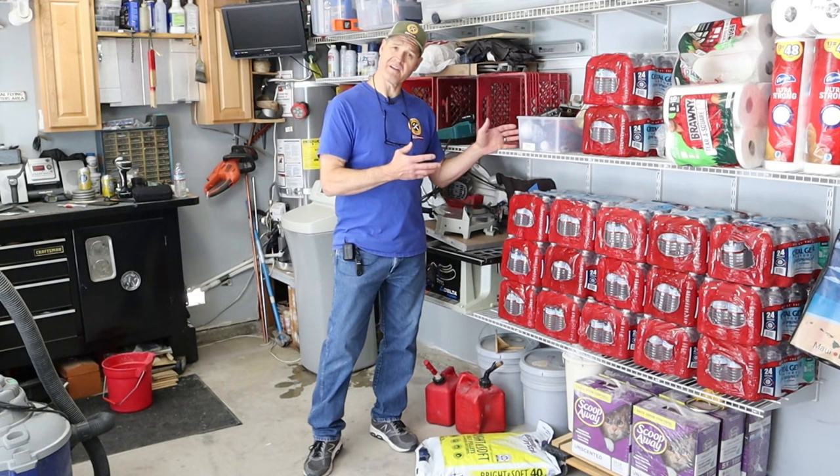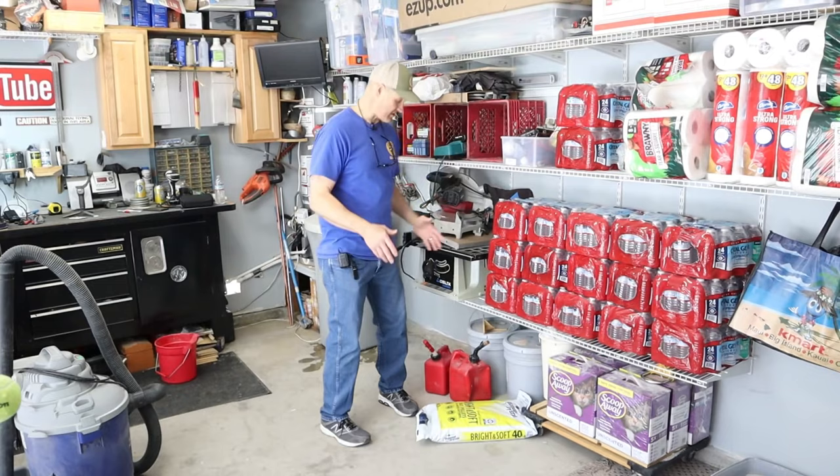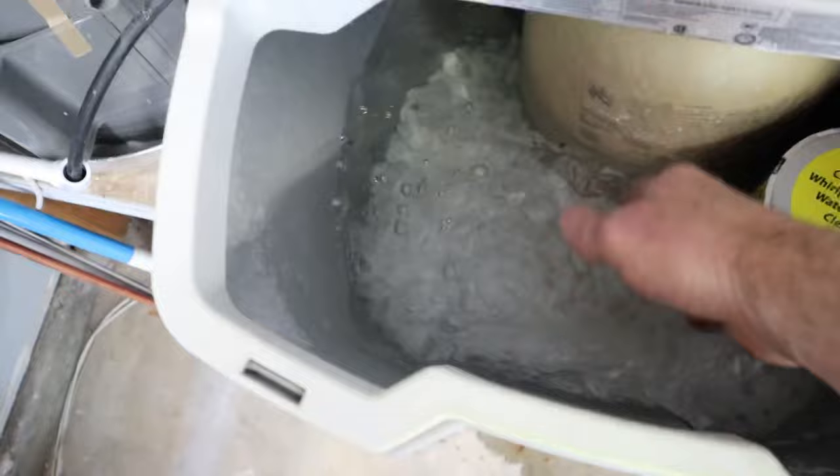Let's see what's going on with my water softener. Recently, I installed these shelves on the back of my garage — I'll put a link to that video at the end. But today's video is about my water softener. As I was putting these shelves in, I noticed some water on the floor, and that's when I saw this. You can see my water softener has a bit of an issue.